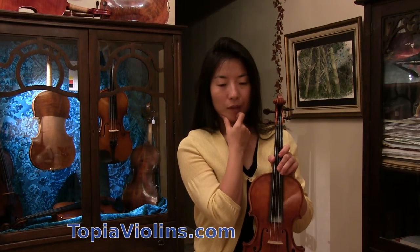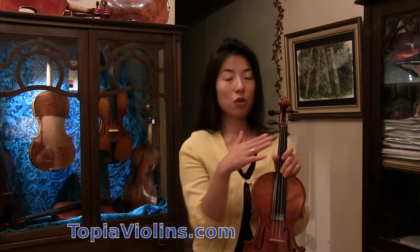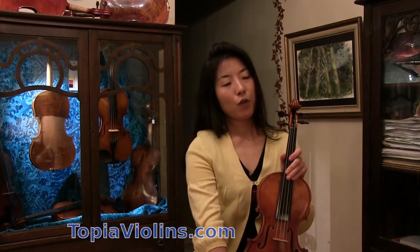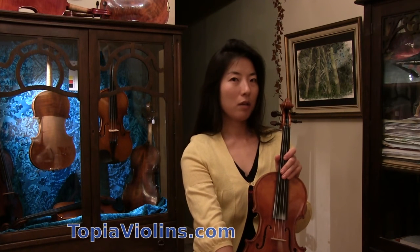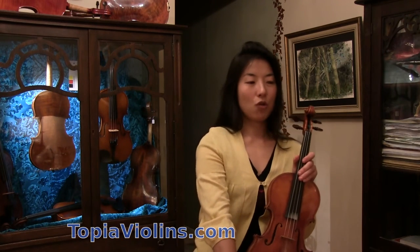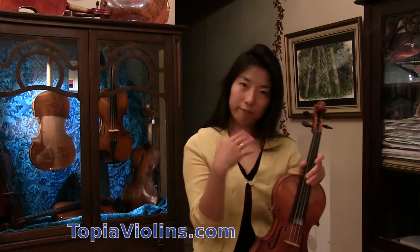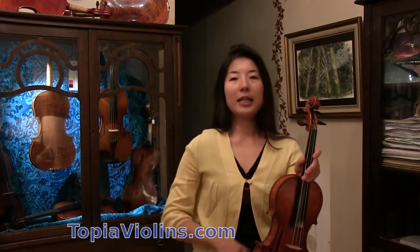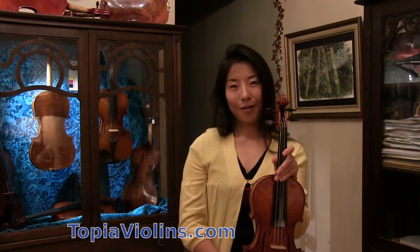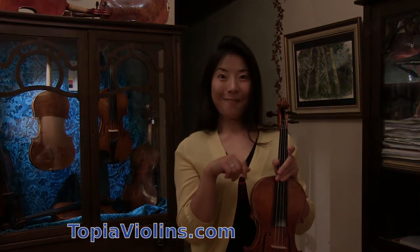Some stores let you try shoulder rests before buying, which is great. If you can afford it, try two different kinds — one very curvy, the other cushier but taller — over a longer period of time to find what works best for you. I hope this video was helpful. Please let me know if you have any questions, subscribe, bye bye!